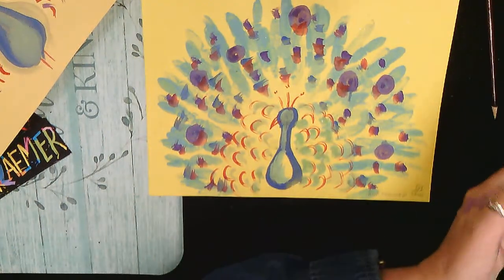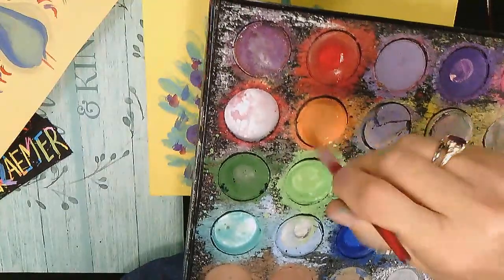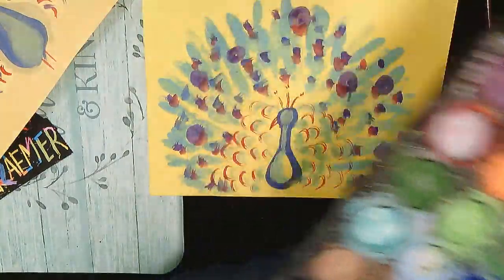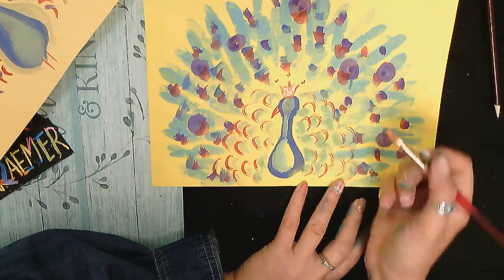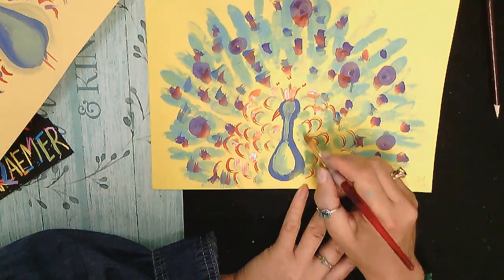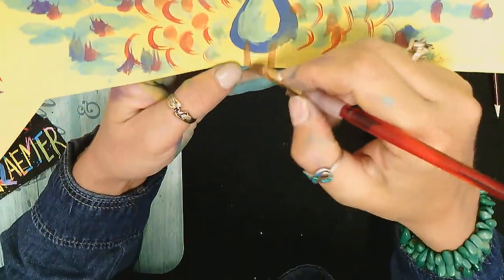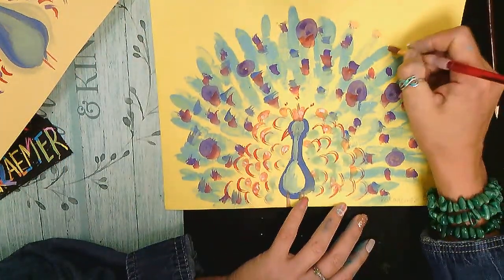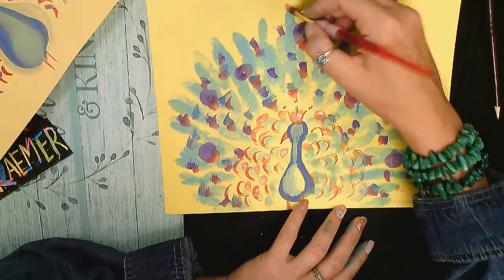I'm gonna wash my brush and load up some orange. See how I cleaned up my color just by swirling and loading that brush correctly. Now I'm gonna add some details to the crown — give more orange to my crown, put some orange above my red or anywhere I still want to fill in around the peacock. I'm also gonna give him two little feet, and add a little detail at the end of each feather.